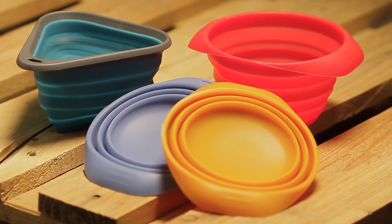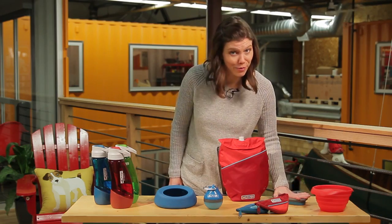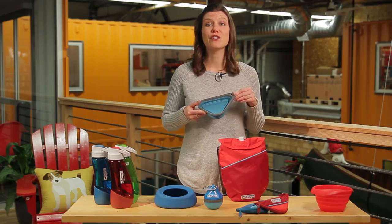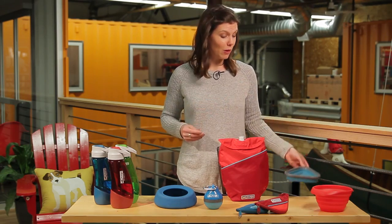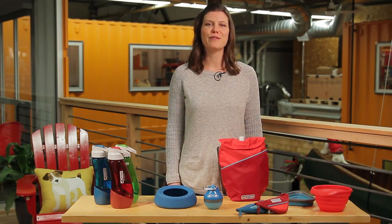Both the collapsible and Mash and Stash bowls feature the same collapsible design, which makes them perfect for packing and taking anywhere. The Mash and Stash features a rigid top while the collapsible is more flexible. Both bowls hold 24 ounces of water and can be used for dry food as well.